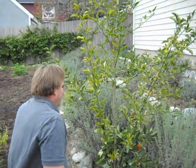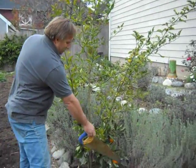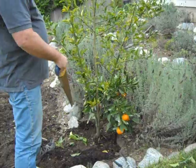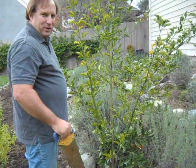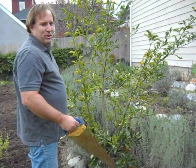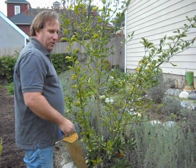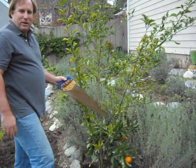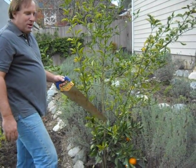The first issue is this beautiful Satsuma Orange — it's a Four Winds nursery plant, and none of the negative things here are reflecting on Four Winds. This could happen with any citrus nursery plant. The customer has had this in the ground for about a year.